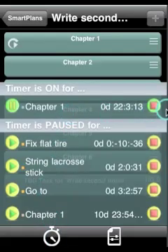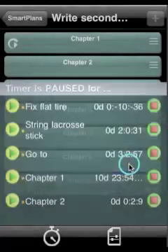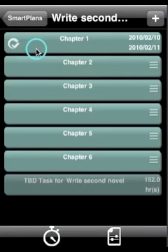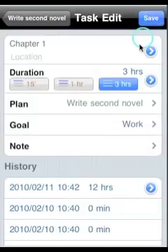To finish a task, just tap on the stop button. One of the unique features of Smart Plans is that you can view the detailed history of each individual task.